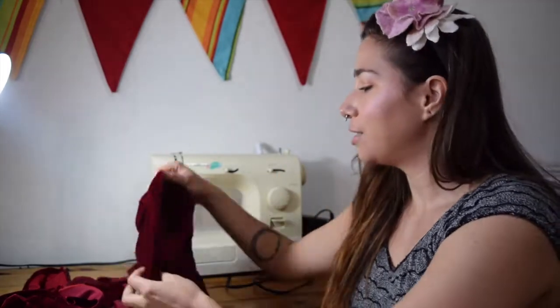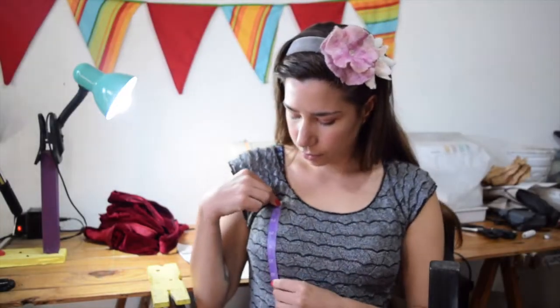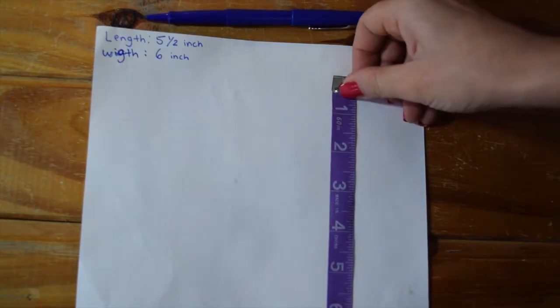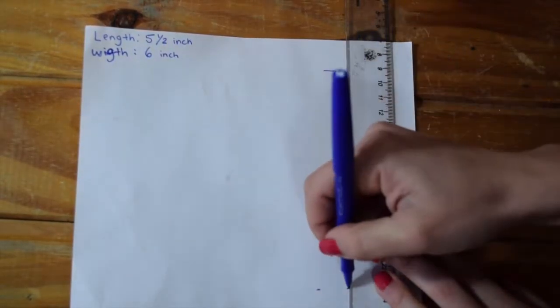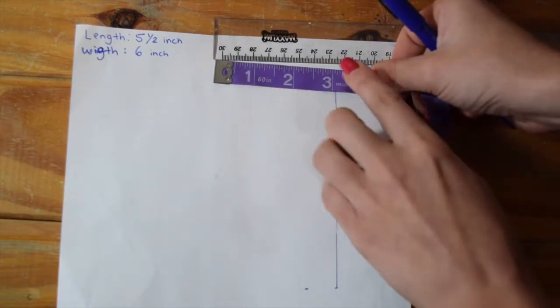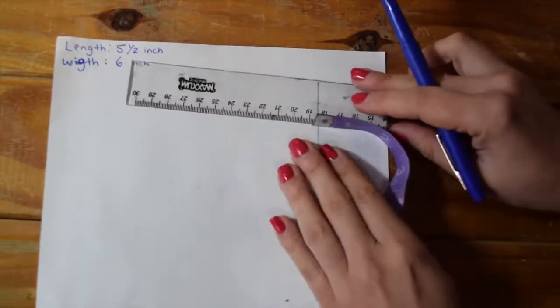For the fabric, I'm using a scrap piece of really nice red velvet, which I think is going to be divine for a bralette. About a half a yard of fabric will do. The first step is to measure the length and width we want: my length was five and a half inches and my width was six inches. I'm going to mark five and a half inches on a piece of paper and trace a straight line with a ruler. Then I'll take my width, divide it by two — that's three inches — and add a half inch seam allowance.